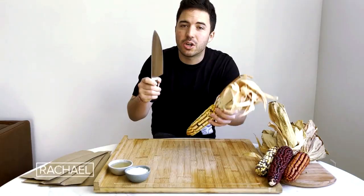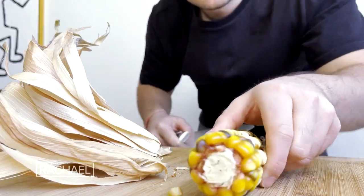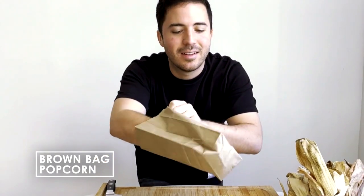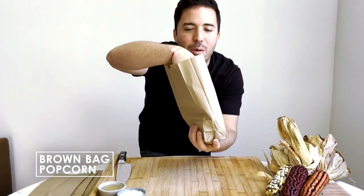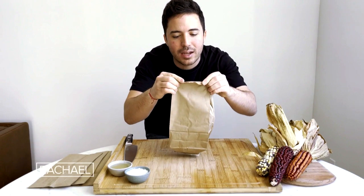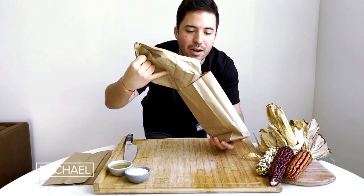We're gonna use a sharp knife to carefully cut off the half of the corn. Up next, we're gonna use our brown paper bag and place the corn inside of it, and we're gonna fold that twice. Then we need a second brown bag and place the other bag inside of it. Fold it over again twice.